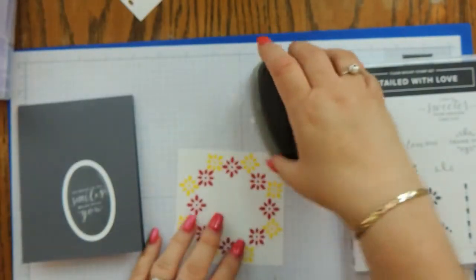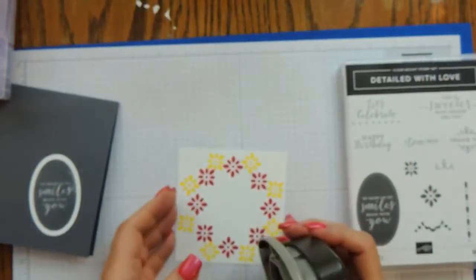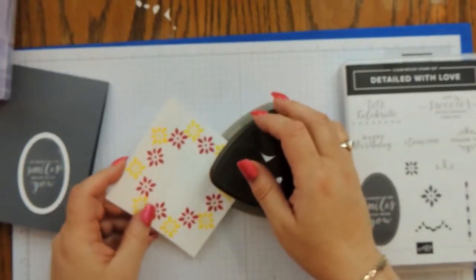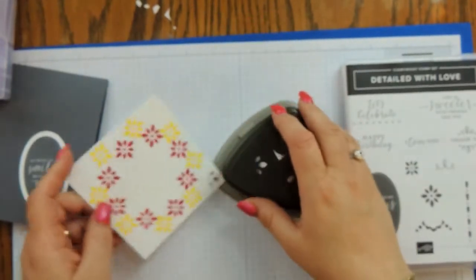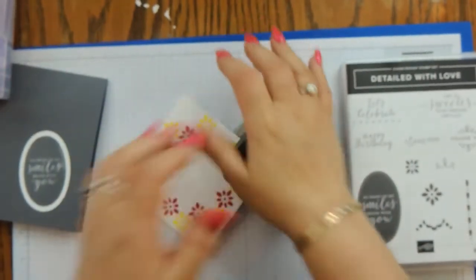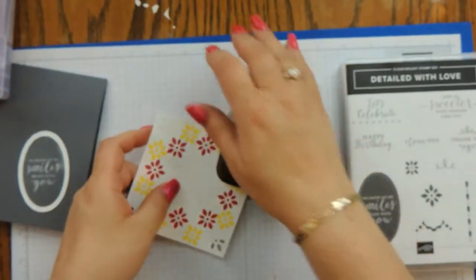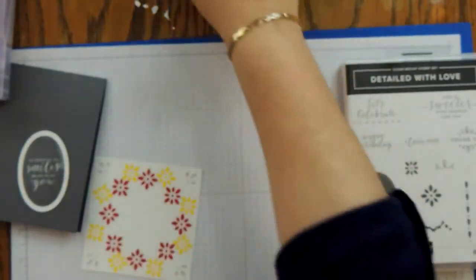We are just going to do the corner design on all four corners. I come in at the corner — there are little corner edges where it butts up against perfectly. I'll do all four corners just like so, then set that aside.